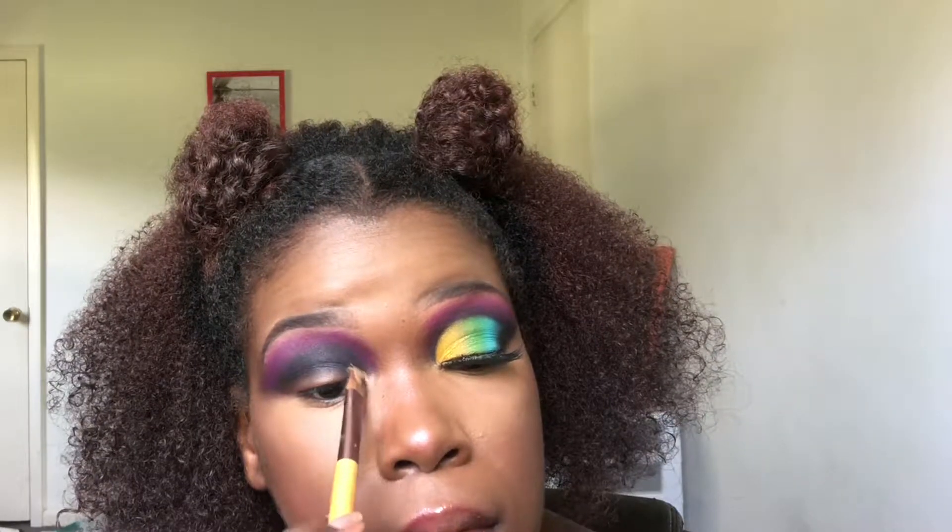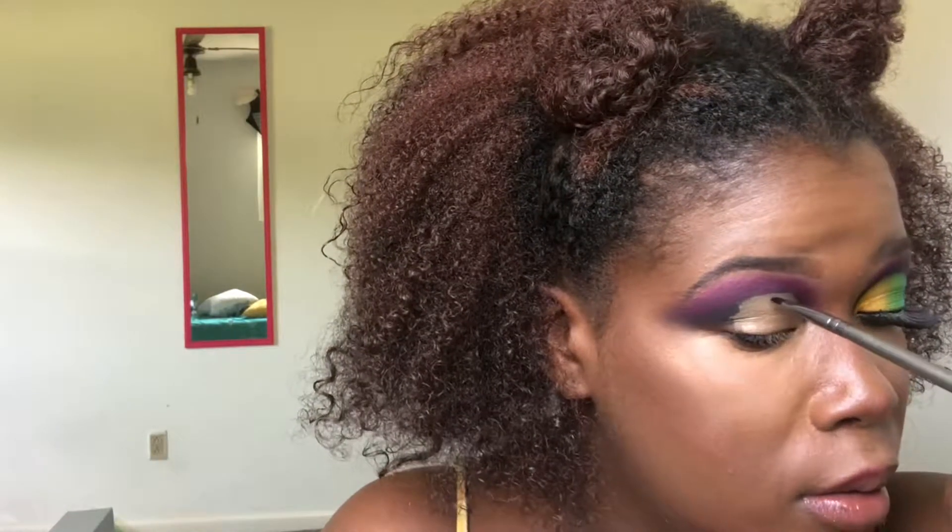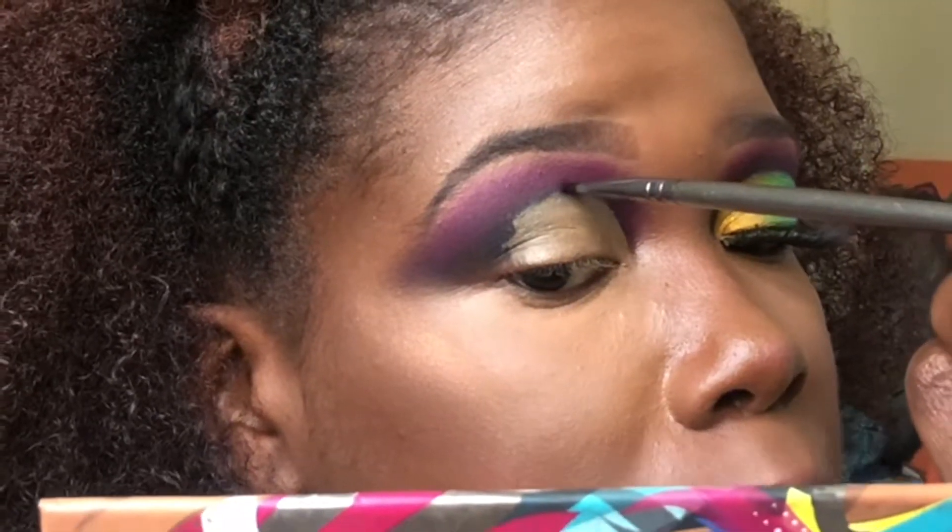Now we're going to take the Maybelline Fit Me concealer that I always use — you can tell I always use it because it's almost gone — it's the color Caramel 40. Take that onto a thin concealer brush from EcoTools — these are brushes made with organic and natural stuff. Now that your crease is cut, take a small brush from a BH Cosmetics set — just get a thin small brush — and take this black pigment and outline your crease, because it kind of goes away when I do my crease that high, and it helps clean up your crease.